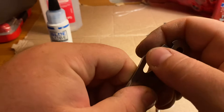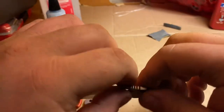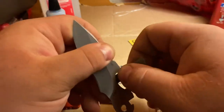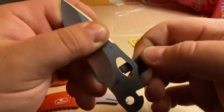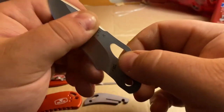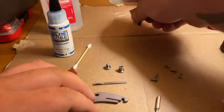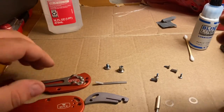You can definitely feel the edge, but it's not near as sharp as it was. Just give it another little pass. That's even better. Now we can start wiping everything down — put those in a clean section and we'll be able to just start putting it back together.